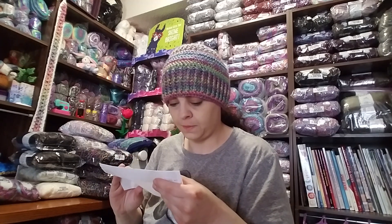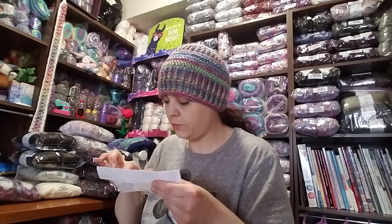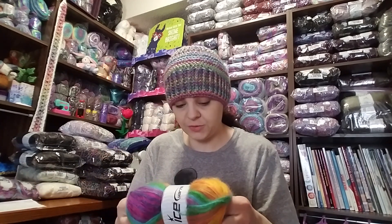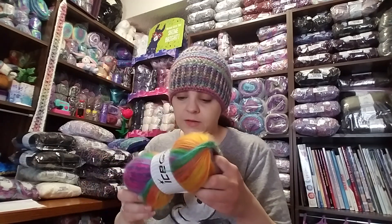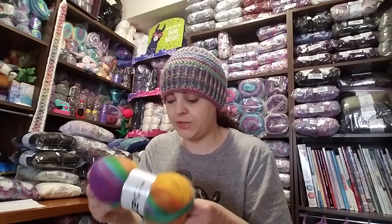It's a 100 gram skein, 500 meters — that's a lot. Two thousand meters in the whole package for about ten dollars. It's $2.50 a skein for 500 meters, which is a good deal. The Angora Active is 25% angora and 75% acrylic.